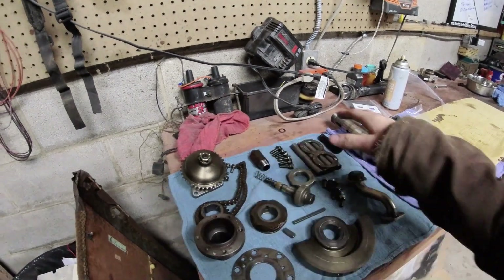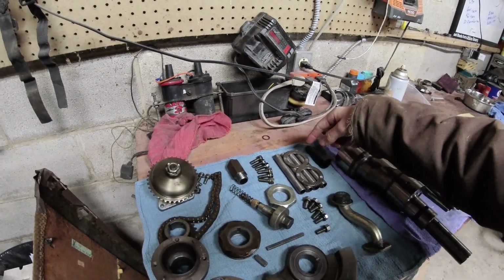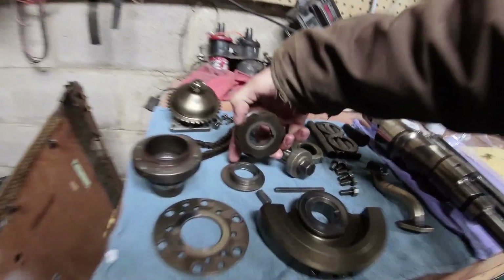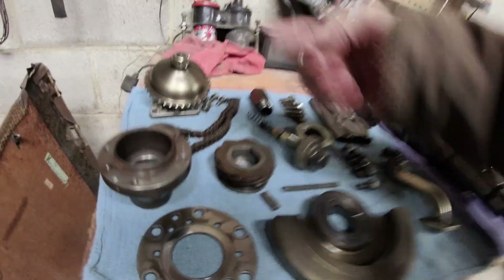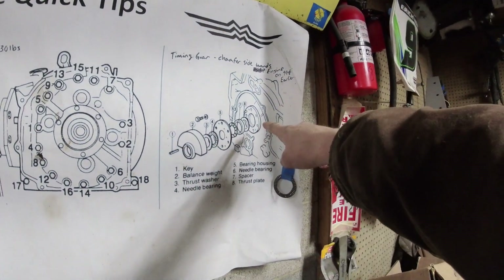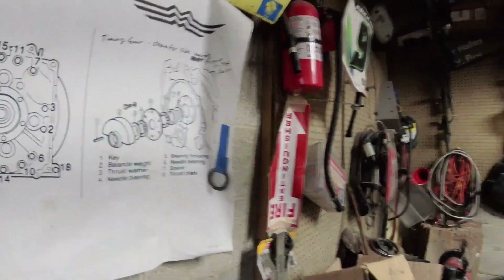Wipe all this stuff down, get all the crud off, get your bolts and dowels looking nice. Try to keep everything in a reasonable order — I like to keep my front E-shaft washer, the spacer, and the distributor drive gear all together so I know how it goes back together. If you've never done it before, you may want to keep things in order. And one thing NOT to do: don't crush the Torrington bearing — I've done that before.